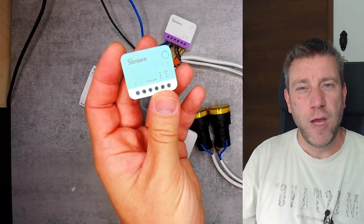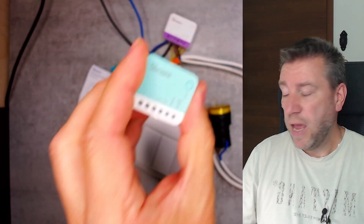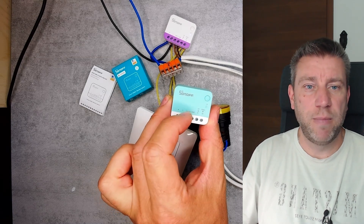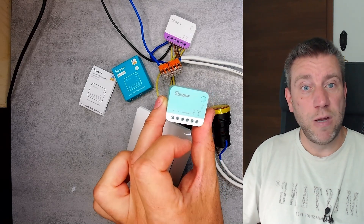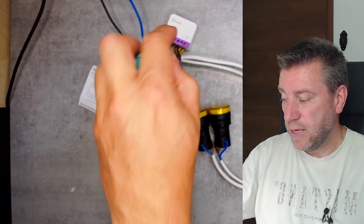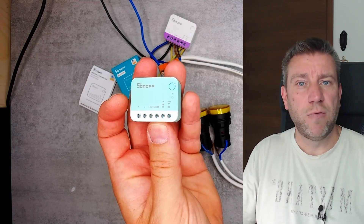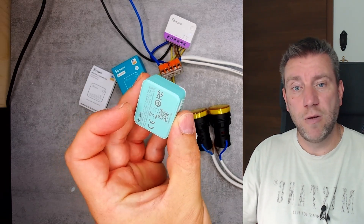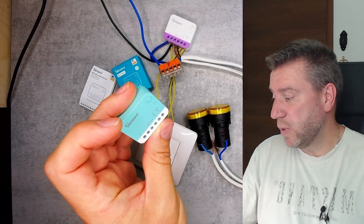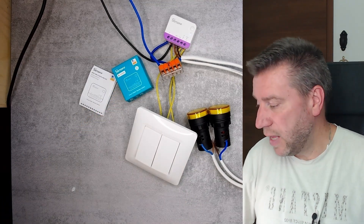About six months ago I received the Dual RBS. A couple of days after receiving the product, I was told not to use it because it had some hardware issues they were working on fixing. Due to these hardware issues it was discontinued, and the Mini RBS became the actual product that got released as the replacement. So I have a little bit of Sonoff history here — a discontinued product I might test out in the future to see what the issues were.